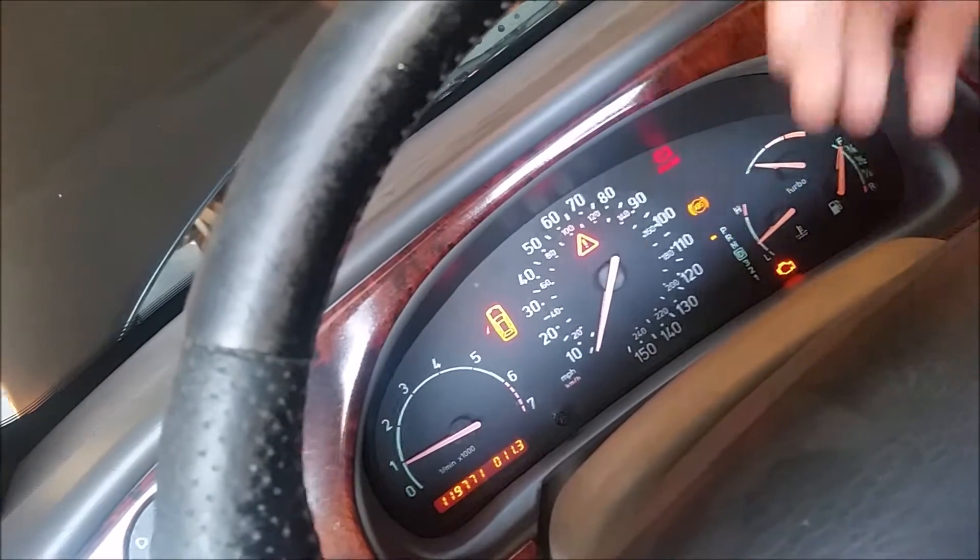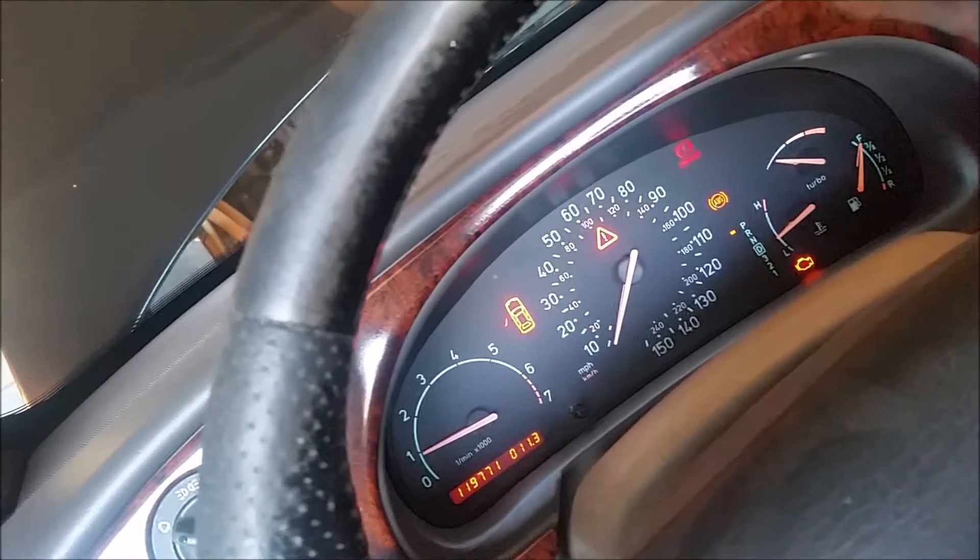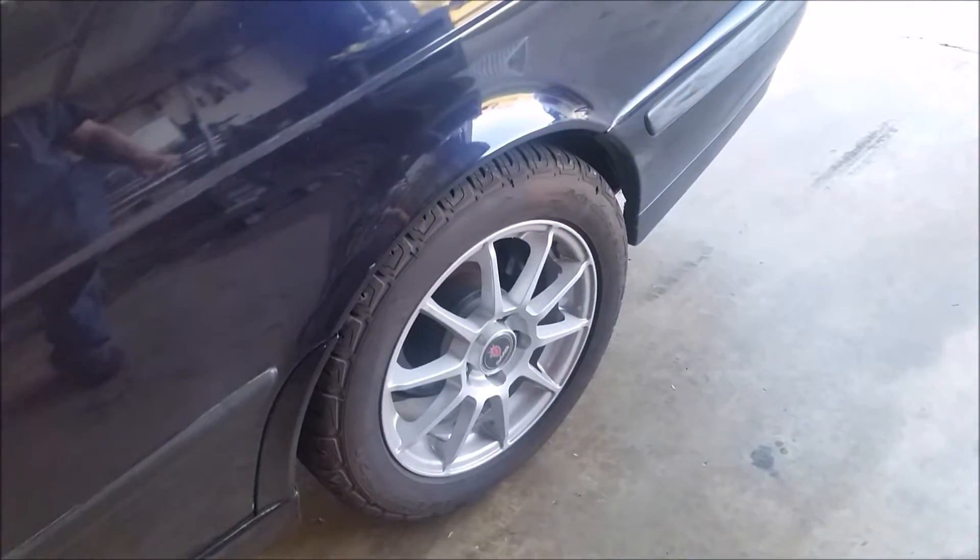The wheel speed sensors control the speedo, and on this 2000 Saab 9-3 it is the driver's side rear wheel speed sensor. I got under there, looked at the wiring, took the speed sensor off, sprayed it out with contact cleaner, put it all back, and traced the wires for any nicks or gouges — nothing. I checked both rear sensors and they seem pretty good.